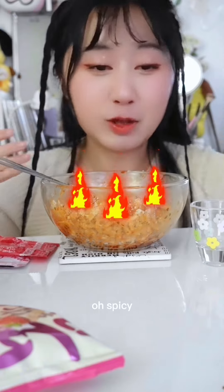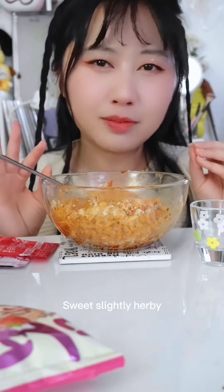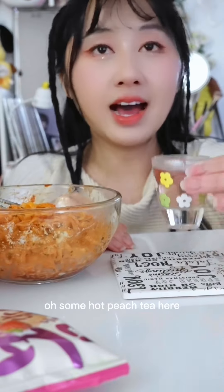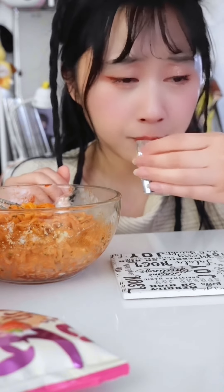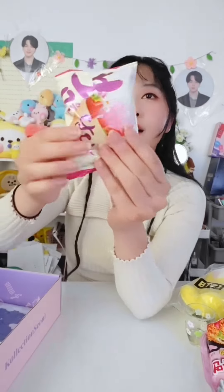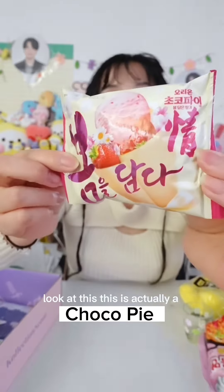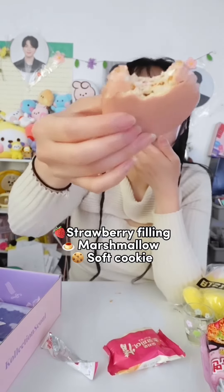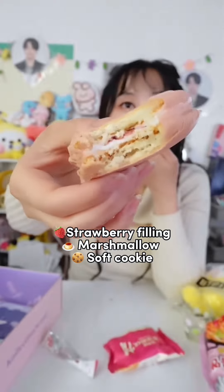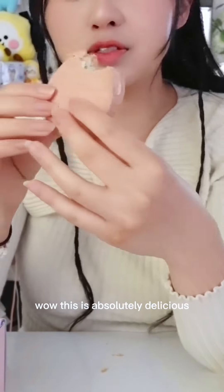Oh, spicy, sweet, slightly herby — oh, some hot peach tea here. Look at this cocoa pie. Oh wow, this is absolutely delicious!